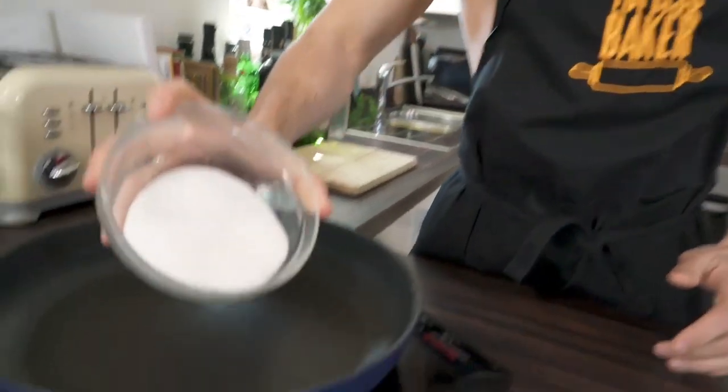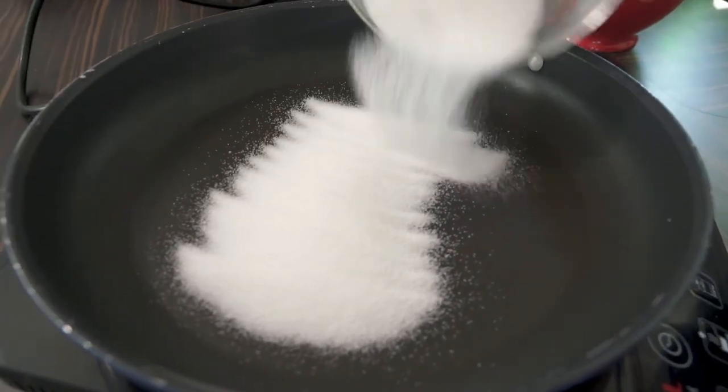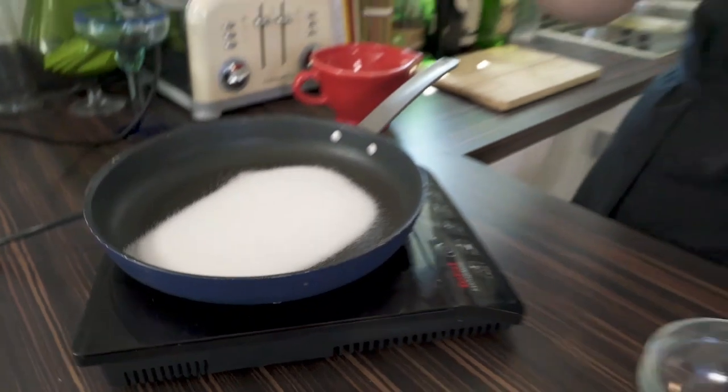I'm going to put the sugar into a shallow frying pan, on a medium-low heat. Shake it around so it's evenly covered, and it takes about three or four minutes to melt. What you don't want to do is stir it — leave it and let it do its thing.